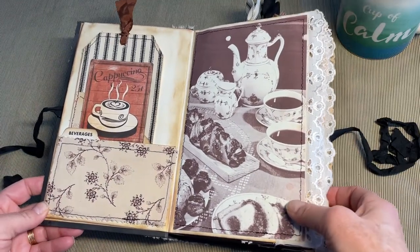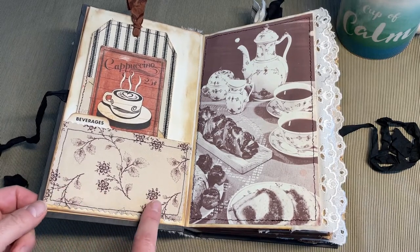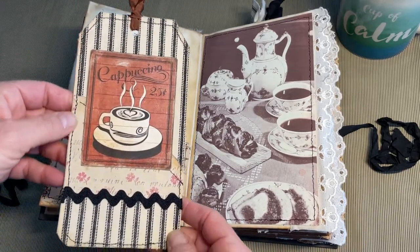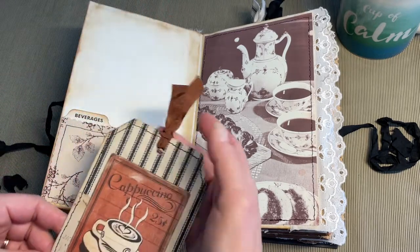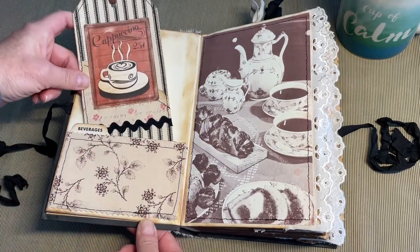I really enjoyed following along with her. She has wonderful tutorials. Inside here we have this recipe index card that I covered with fabric. A tag with some fabric, scrapbook paper, vintage rickrack, and vintage seam binding. All of my trims throughout this book are all vintage — there is nothing new in here.